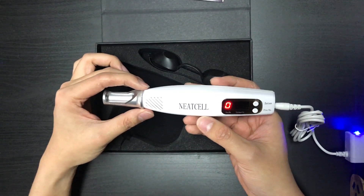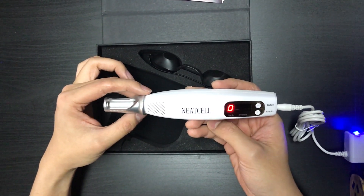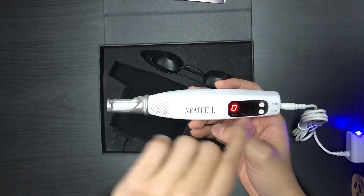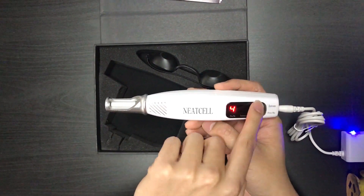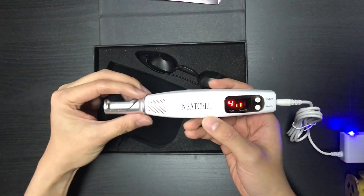This is the red one, and it works exactly like the blue one except the intensity is not as strong, so it feels a lot better on the skin. Here again we can adjust the frequency as well as the intensity, so let me try this out.